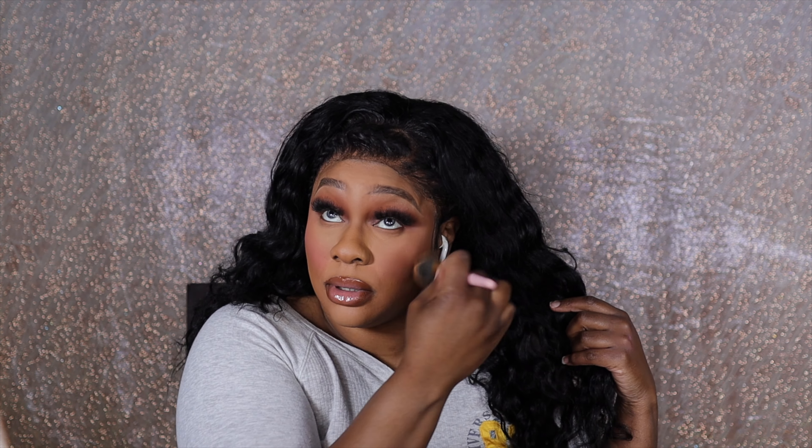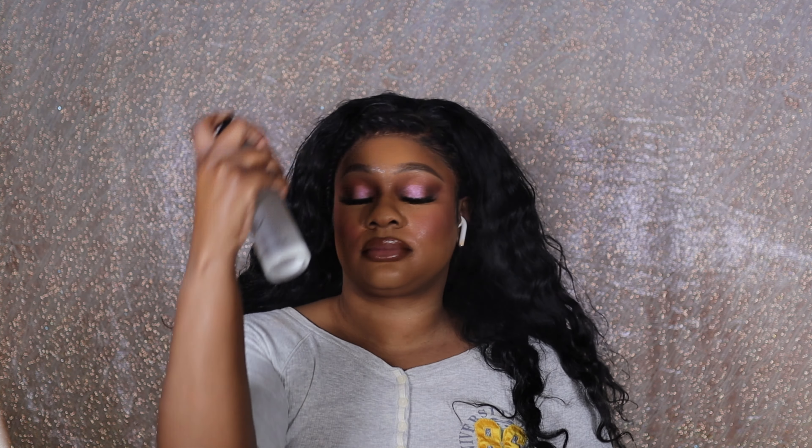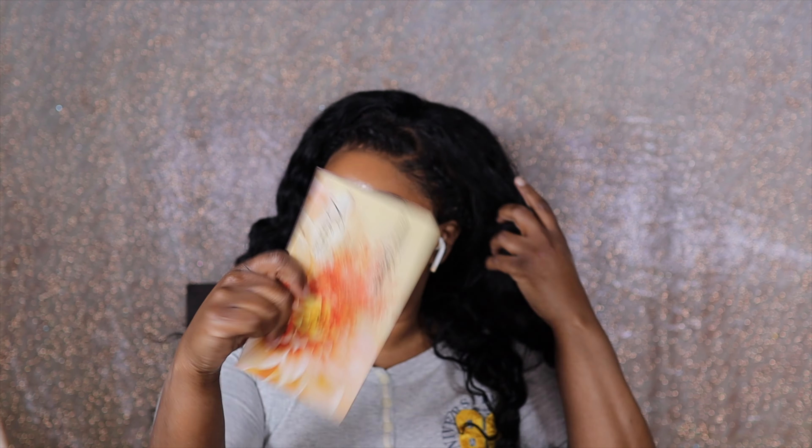I'm just doing some final blending to make sure there are no harsh lines, and I'm going to spray my face with Milani Make It Last. Be careful with this because for some reason it just makes your eyeliner smudge, so yeah, just be careful. Oh my god, I'm obsessed with my soft girl makeup routine.